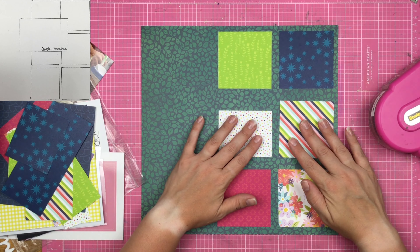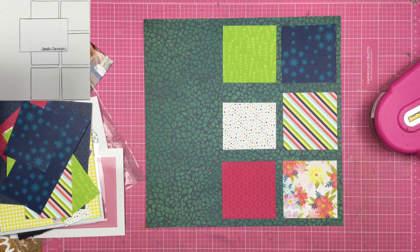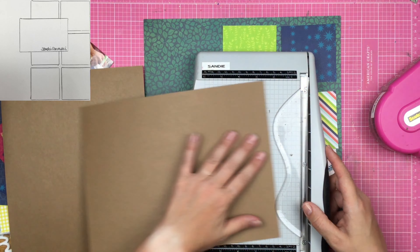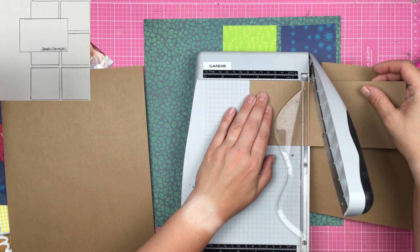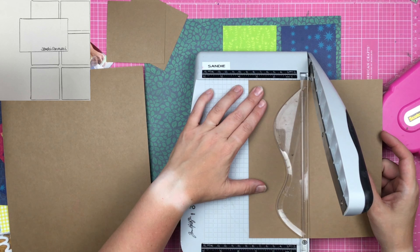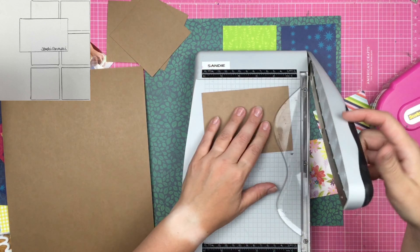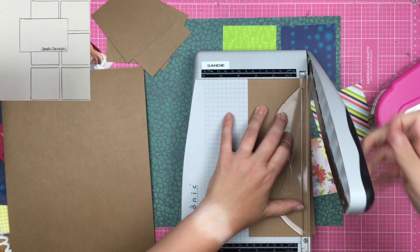I decide I'm going to mat each one of these squares because look how big those gaps are. I'm going to mat them on some khaki colored paper. I toyed with the idea of white paper, I toyed with the idea of teal paper, but ultimately I decided to go with the neutral, figuring that because there were so many different and varying colors already, that really just worked the best. I cut the khaki squares down to three and a half inches so my three and a quarter inch squares will mat on top just fine.